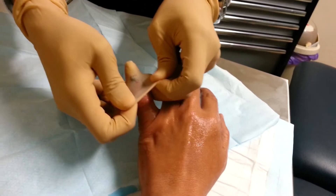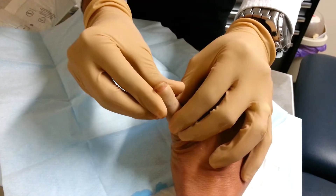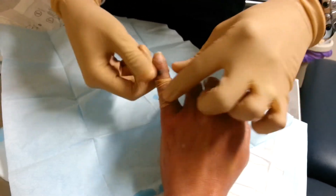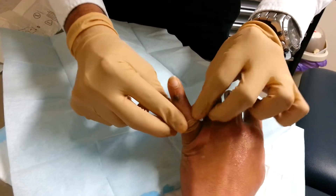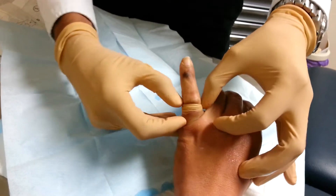Is it near the equatorial line? Three degrees or something? It's like six degrees — is it near the equatorial line? Yes, only five or six degrees away. No, it shouldn't hurt it.